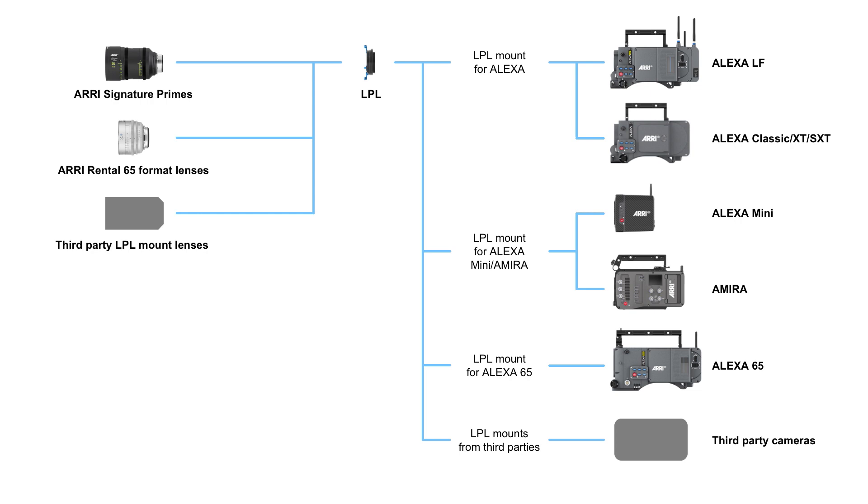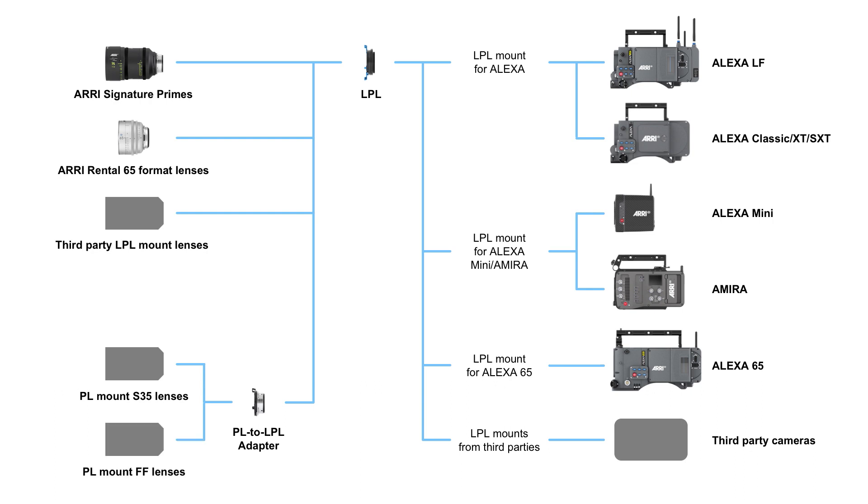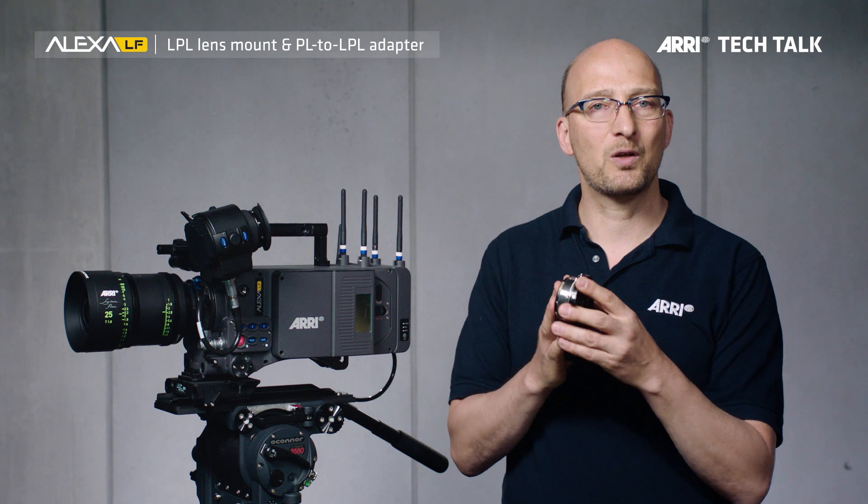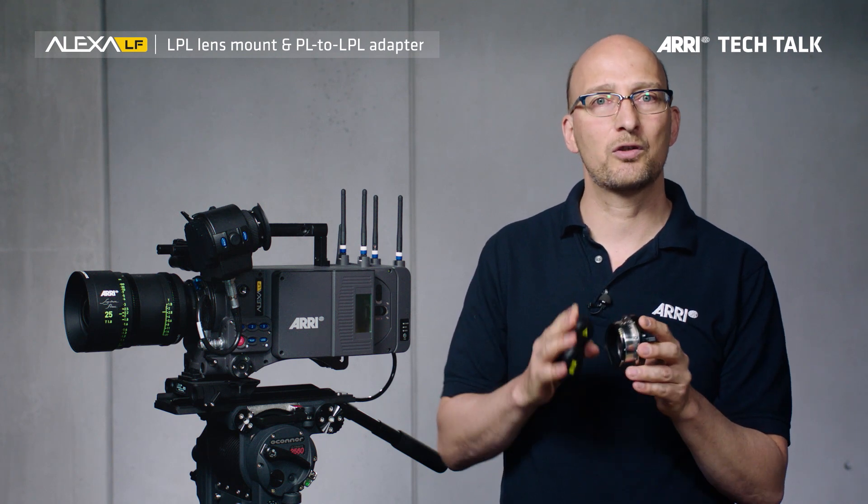We do know that people also want to use PL mount lenses, so there is the aforementioned PL to LPL adapter. This adapter works with PL mount Super 35 and PL mount full frame lenses. It allows you to quickly switch on set between a PL mount lens and an LPL mount, and it sits very securely in the LPL mount. Because this is so important, we decided to ship one with every camera.